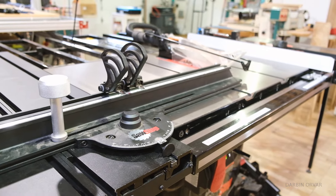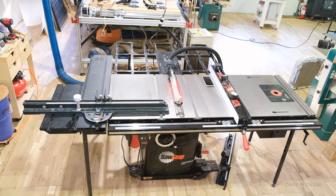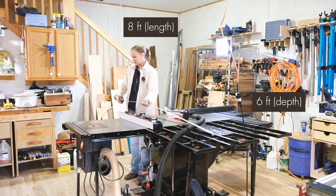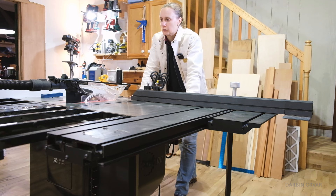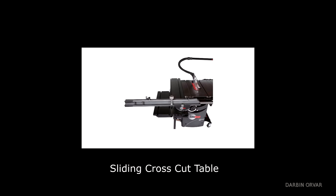When you look at the footprint it seems rather large — almost eight feet by almost six feet. But of course it doesn't have to be this large. One of the features about this saw that I was most excited about initially was this crosscut table.